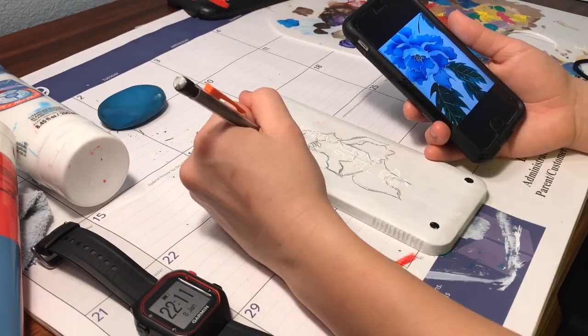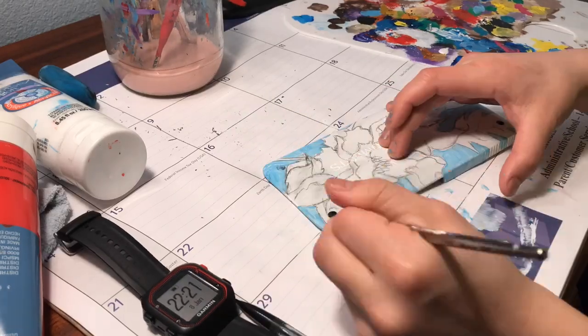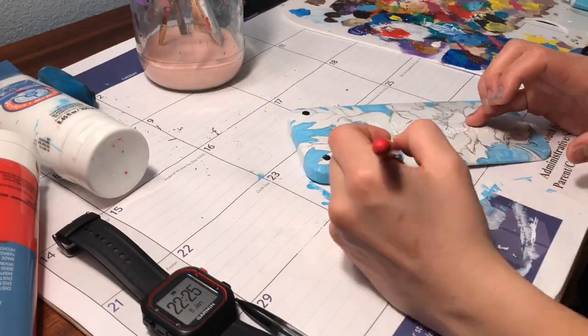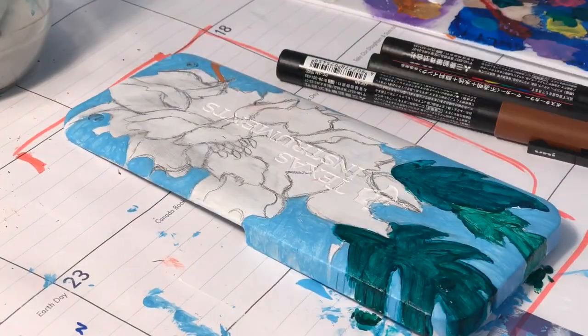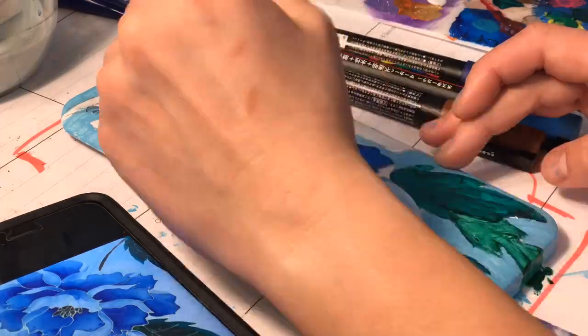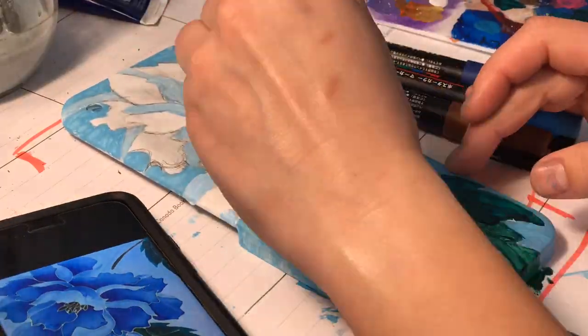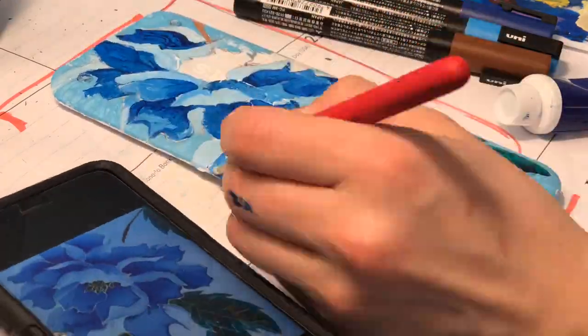The next calculator lid I worked on was extremely hard to find photo references for because the person who requested this just gave me the broad topic of Asian art. Initially I wanted to do a scenery with black mountains in the background and cherry blossom trees up front, but instead I settled on this nice blue flower with some green leaves and I really enjoyed the result and would definitely do this style again.